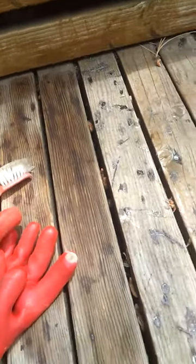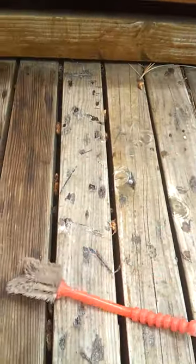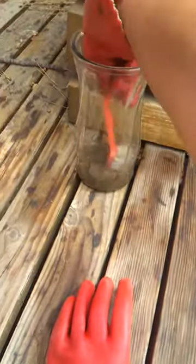This plank particularly has a lot of sap on it. Let me put my glove on. And then this is the brush that I'm using — I'm dipping it in my lacquer thinner.